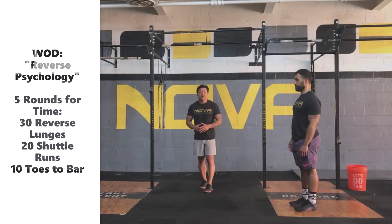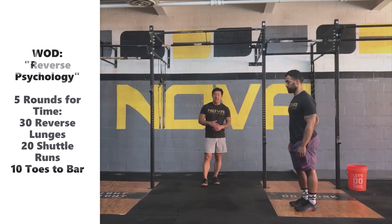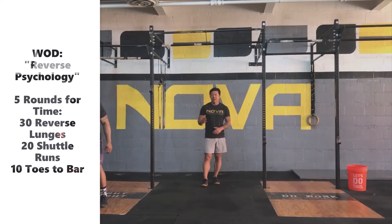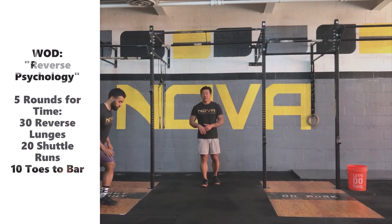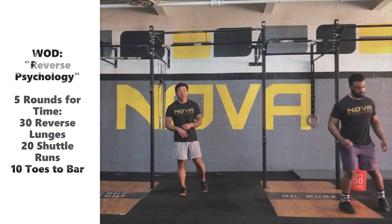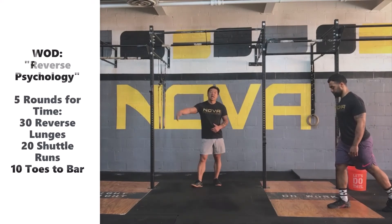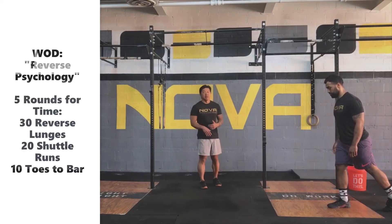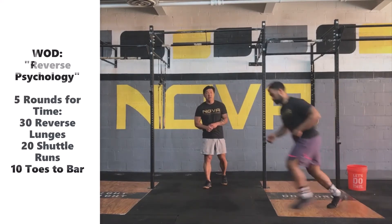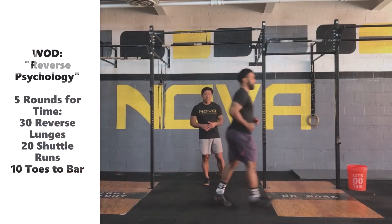The big thing we're going to focus on today is the turn. When Coach Ronnie gets towards the end of his shuttle run, he'll decelerate, plant his foot, and pivot on the ball of that foot. That's going to allow him to quickly change direction and stop his momentum from carrying him over the line, so he doesn't have to recollect himself in order to change direction. Slow down, plant, pivot, and then change direction.